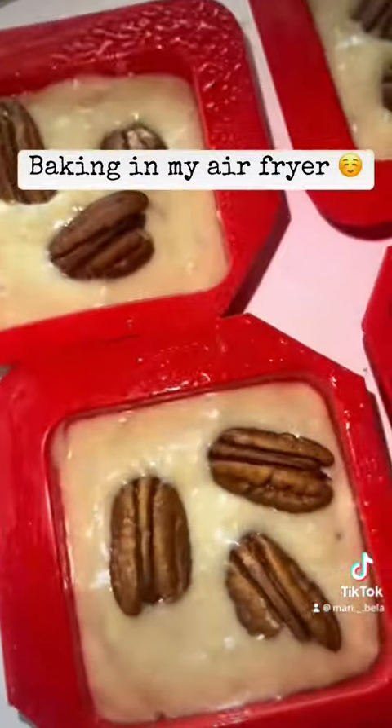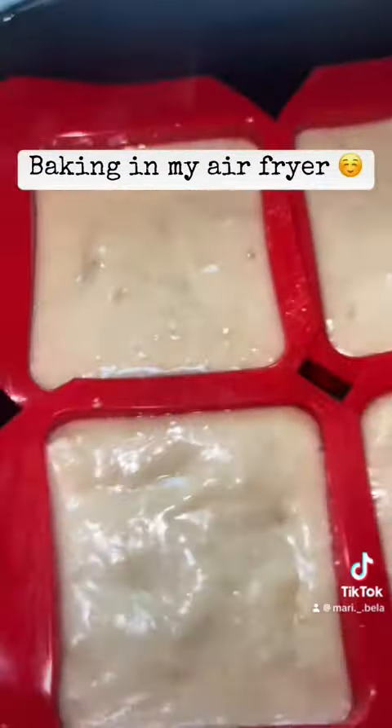Now I'm going to pour the batter in, along with some pecans — however you call them.